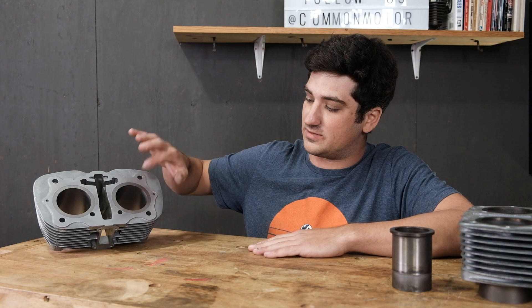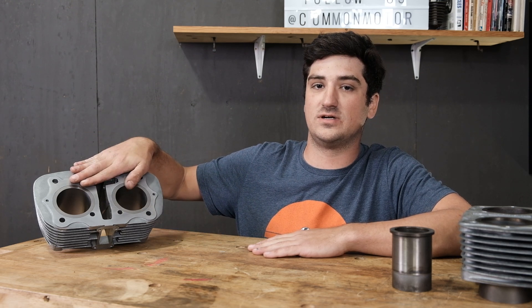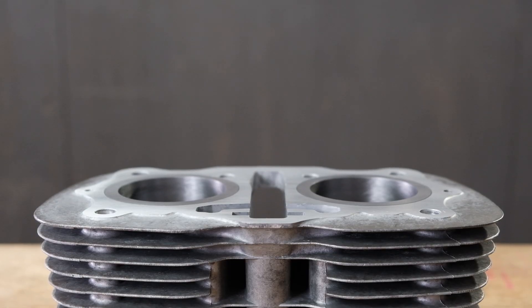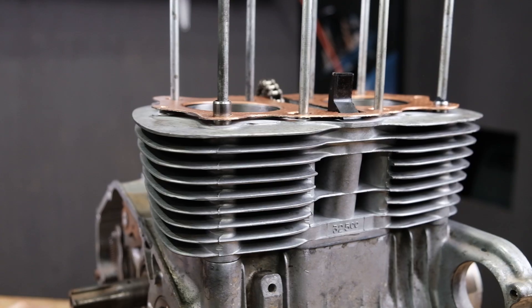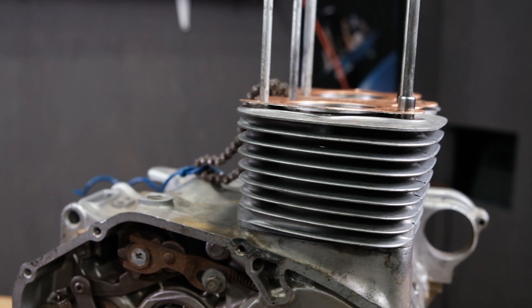During our cylinder machine service, there are two main areas we focus on. The first, of course, being the cylinder, and the second is going to be the head gasket surface. Our approach to repairing these is going to be to remove as little material as possible while still restoring original performance. The main reason being is these parts are no longer in production. We want to be able to see these bikes being used for years and years to come. By approaching it this way, it'll leave room for it to be serviced in the future after thousands of more miles of use.